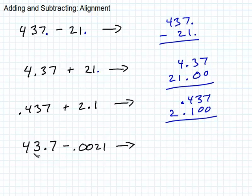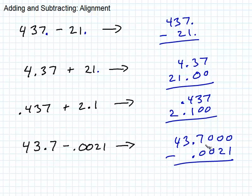How about this? 43.7 and then .0021. So .0021 — fill in zeros up here if you like. And this is subtracting. Hopefully you've already seen my video about subtracting. I'm going to show you subtracting without borrowing. If you haven't seen that one, you might wonder what I'm doing, so go and see that one next.